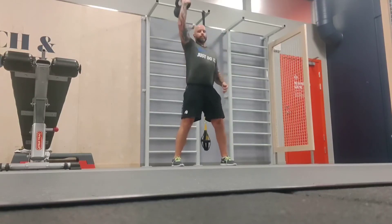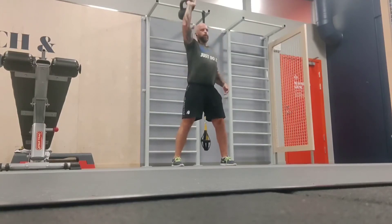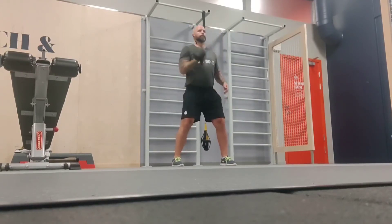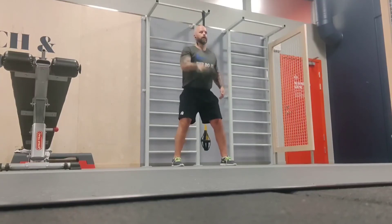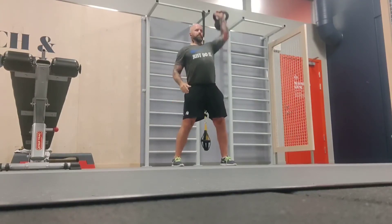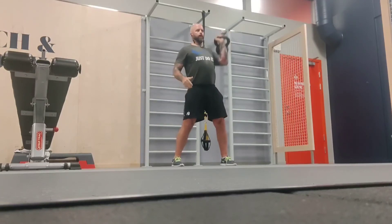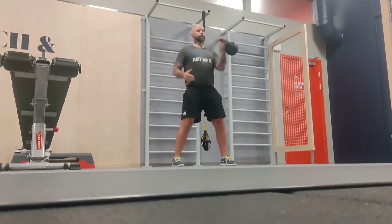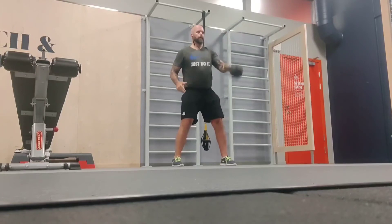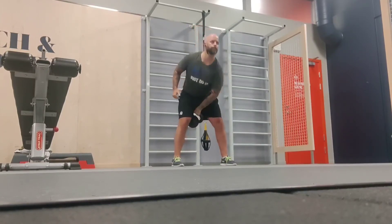So clean and press — what to think about here. If you do the clean in the correct manner, you will not bang the kettlebell on your forearm. Try to move the kettlebell around your arm and not flip it over. Keep a tight core at all times, and when you press as well.